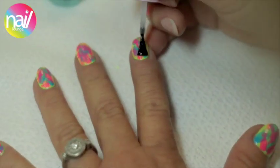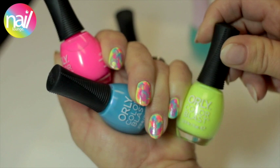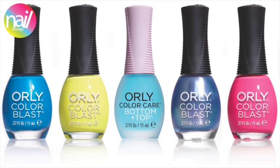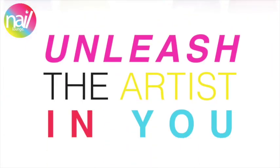Step 6: Finish with Color Blast Bottom Plus Top. You don't have to be an artist — just use your creativity. Choose from a wide range of Color Blast shades to unleash the artist in you.